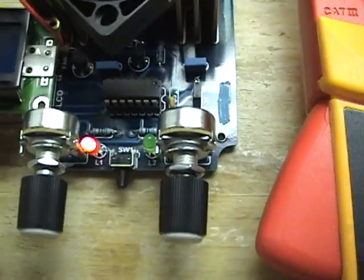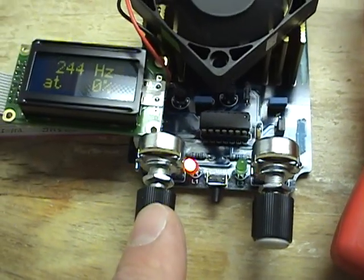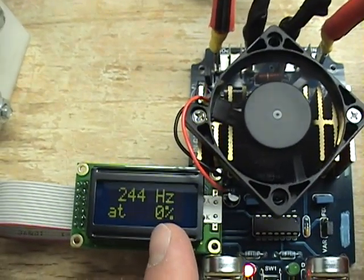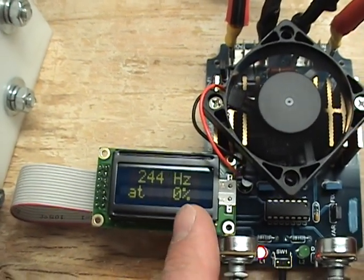As you can see, the heat sink is much smaller. It has two knobs — one for duty cycle and one for frequency. It also has an optional LCD screen that will tell you your frequency and your duty cycle.